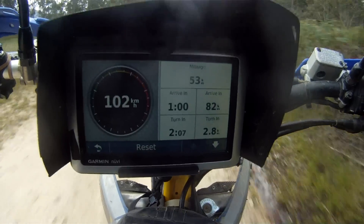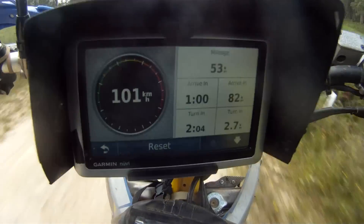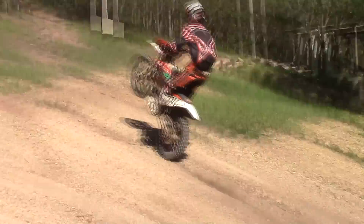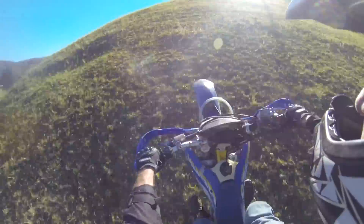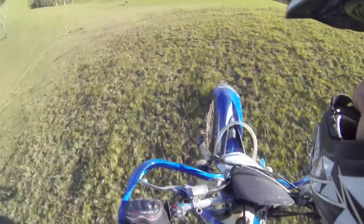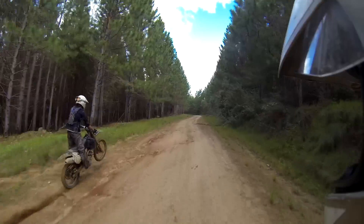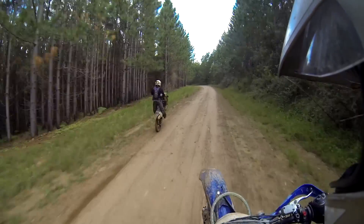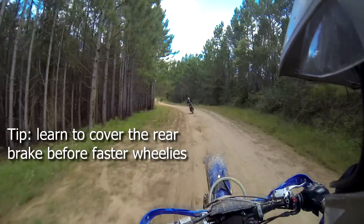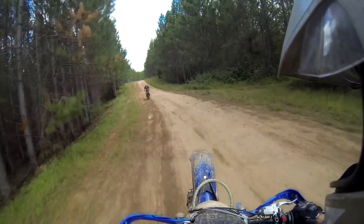The ability to wheelie at faster speeds is a very handy skill for getting the front wheel across ruts, mud holes and small creeks. Normally if you've never done wheelies before, you would start learning in second gear as the throttle response is not as severe or jerky as in first gear. As you become confident, try third and fourth gear as well.